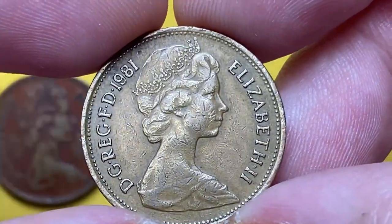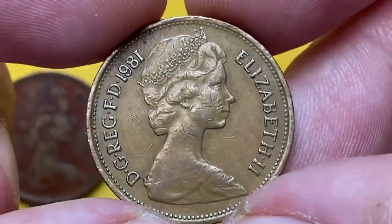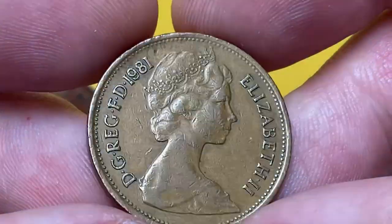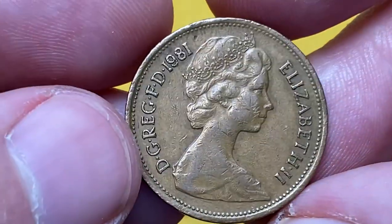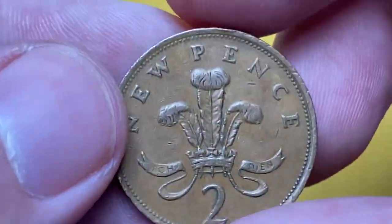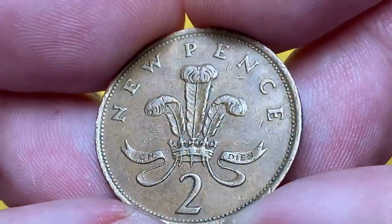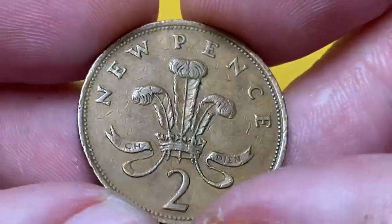The last one is the 1981 two new pence. This coin is in very fine condition — a circulated coin with significant abrasions and fading on the surface of the obverse. Slight rubbing is seen on the upper part of Elizabeth's bust. Numerous contact marks show up on the facial part of the device, while letterings are well struck and sharp.